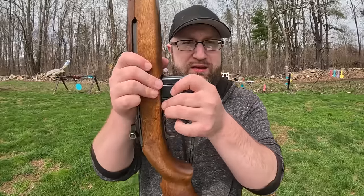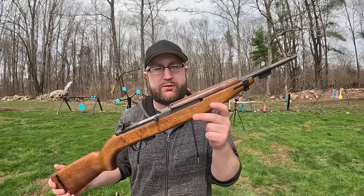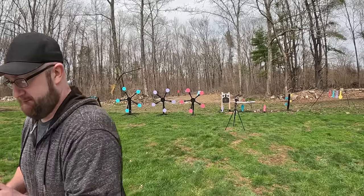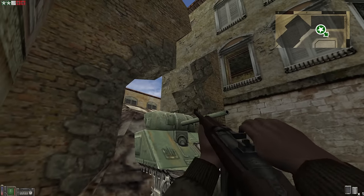The M1 Carbine — this is brand new to me. This is from 1944, I got it with my C&R license, shipped straight to the door. Pretty awesome. I've really liked the M1 Carbine since — I can't remember what was first — Day of Defeat or Saving Private Ryan.